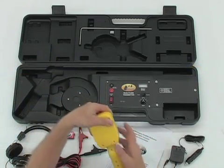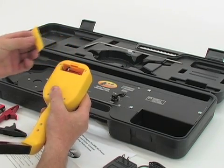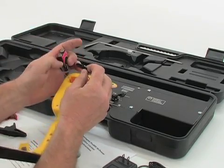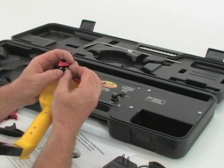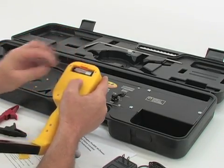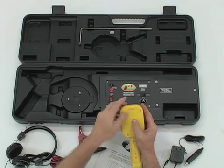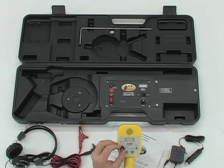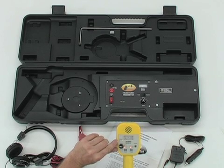A 9-volt battery is also included for the receiver. To install this battery, remove the battery compartment cover located on the back top portion of the Pro800 receiver. Install the 9-volt battery by connecting it to the battery boot inside the battery compartment. Don't yank or pull hard on the battery boot. Replace the battery cover. To test that the batteries have been installed correctly, turn each unit on. LEDs will light on both if the batteries have been connected correctly. If not, repeat the installation procedures.